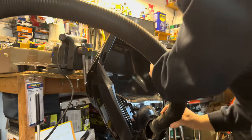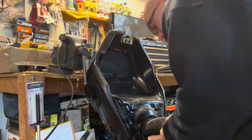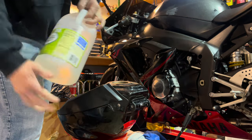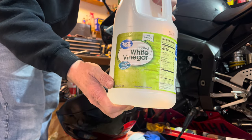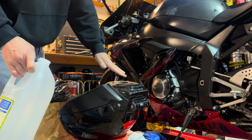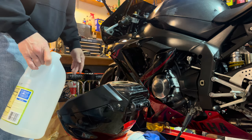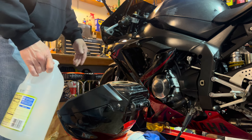Now that she's basically dry, we're going to use our white distilled vinegar — full gallons — and fill this thing all the way to the brim, to the very top. Then we'll let that sit for at least a day or more depending on how bad the rust really is.